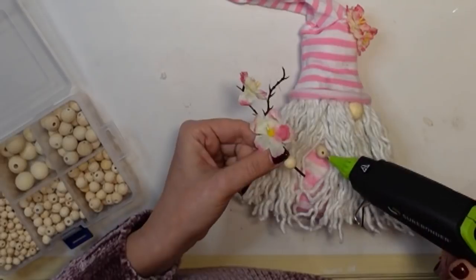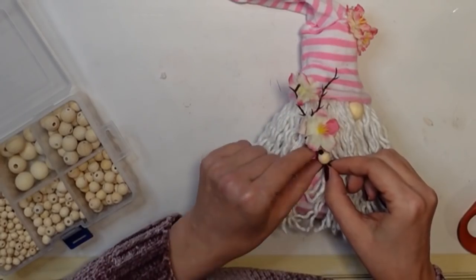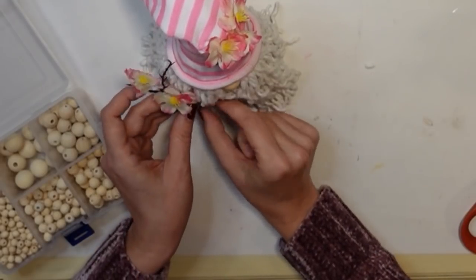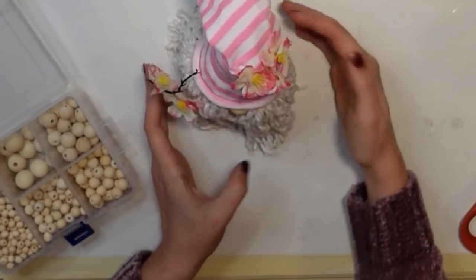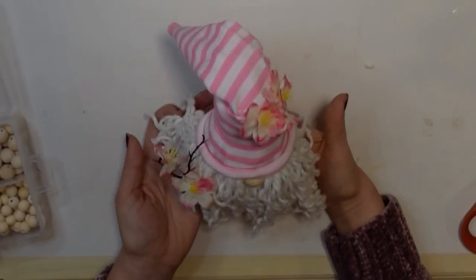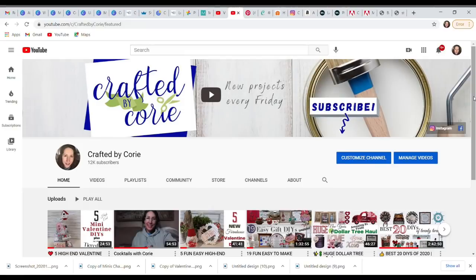I glued her little arm to her body and then glued her little fist to her arm, so she'll just be holding that little blossom branch — and she just makes me so happy. Of course I had to fix her hair again, and there she is! Let me know what you think of this project — I just absolutely adore her.